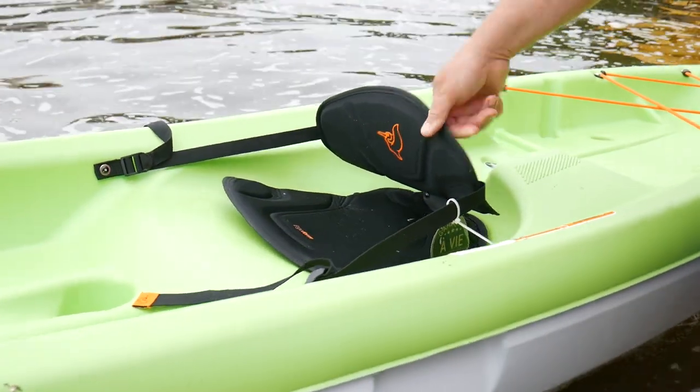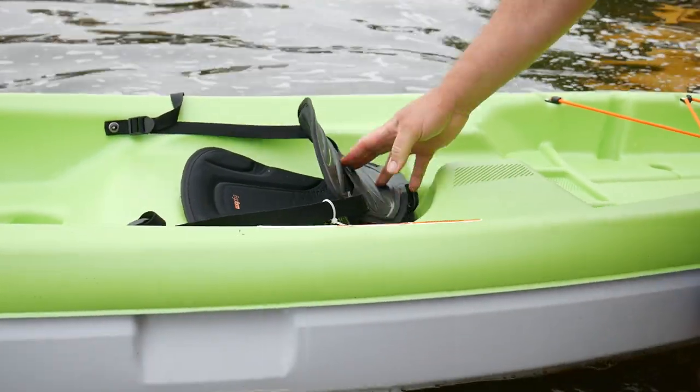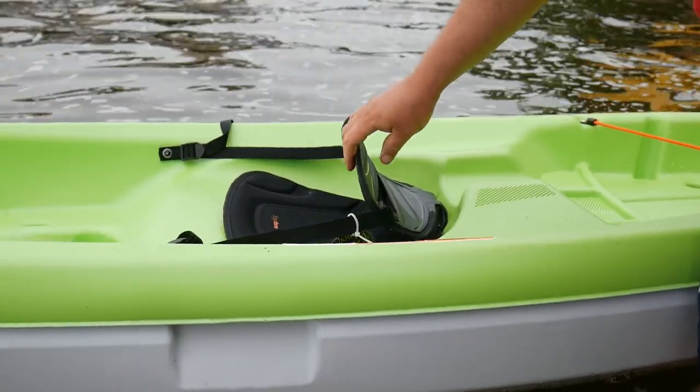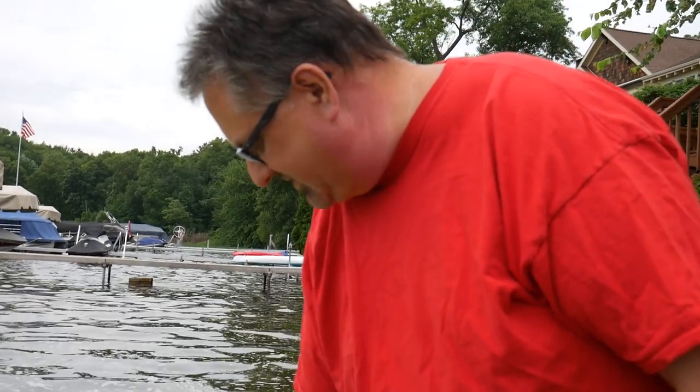Hey guys, it's Paul, welcome again to the channel. You know I love my Pelican kayaks — I've got four or five of them — but I got this sit-on-top, and for the money, I mean, 200 bucks, what do you expect? But the seat, and I'm talking about the back, the back is atrocious. This thing gives you no support, and even Ben, who's not as big as me, agrees.